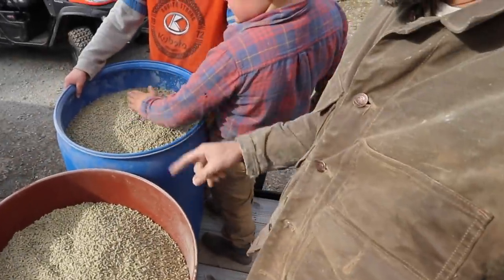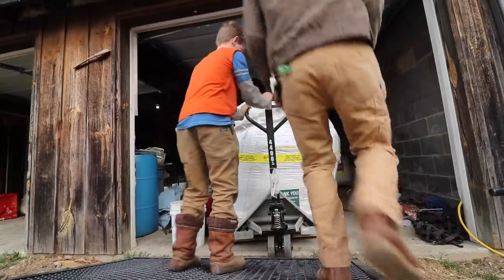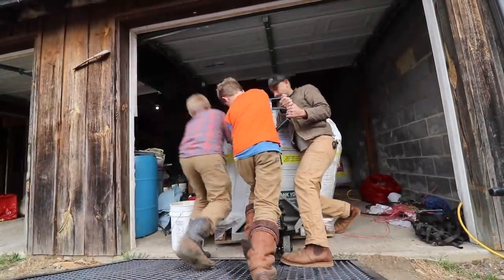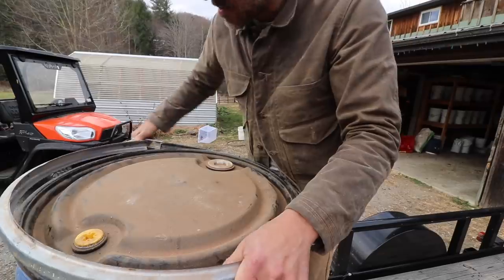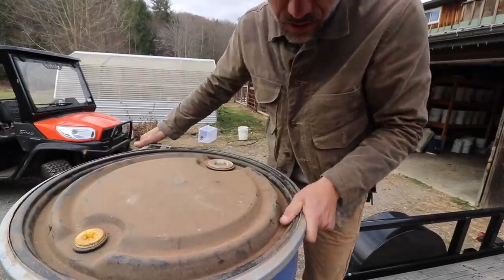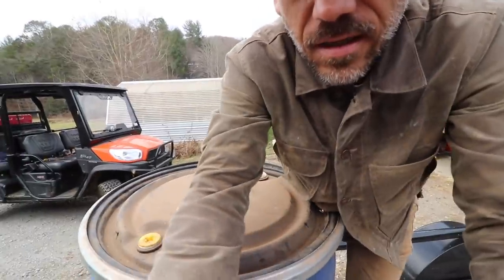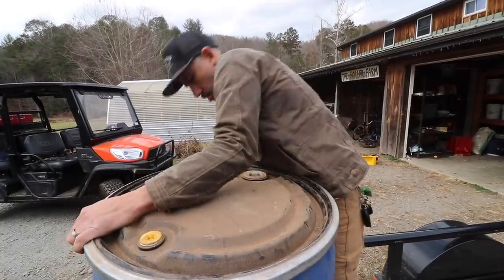This should last me throughout the whole winter. I love putting feed in these barrels. It works out really well — they're a quick and easy way to store feed, and a fairly economical way too.